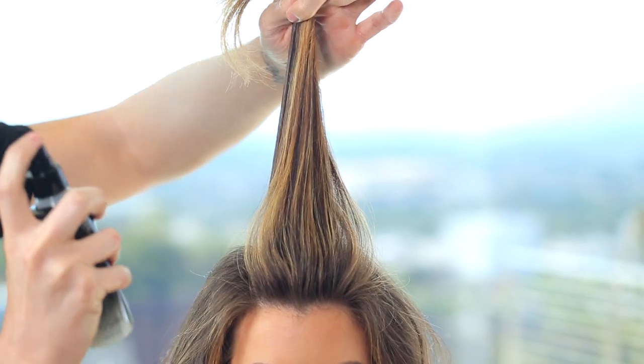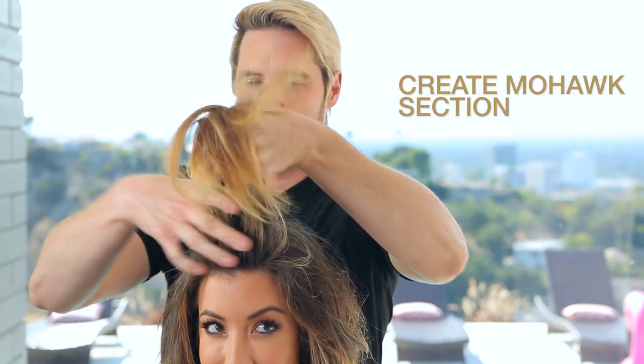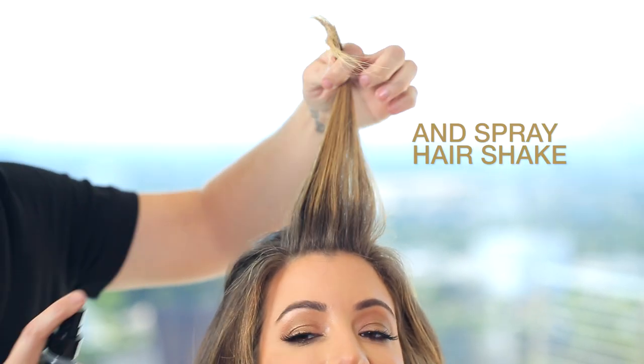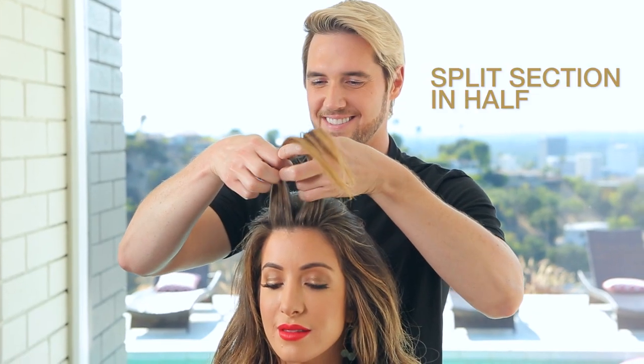After I spray Hair Shake over the entire head, I create a mohawk section on the top of her head. Then I grab a subsection at the front of her head — it should be about three inches across and one inch back. Spray that section with Hair Shake and comb your fingers through it to make it look more plush. We're going for a modern texture.